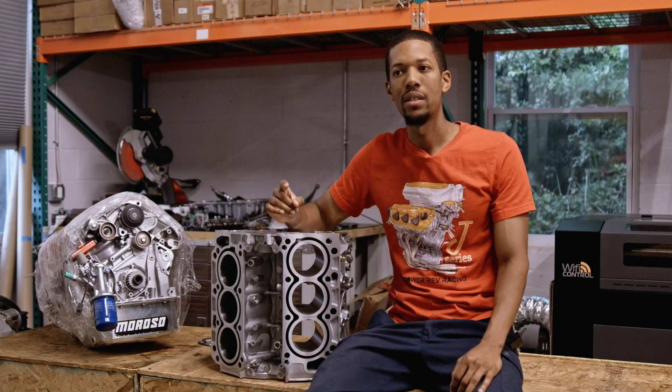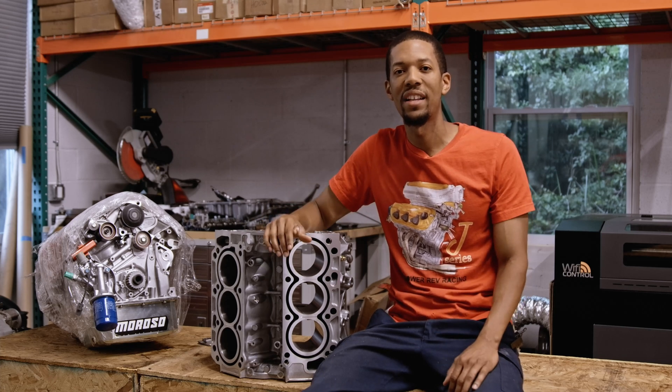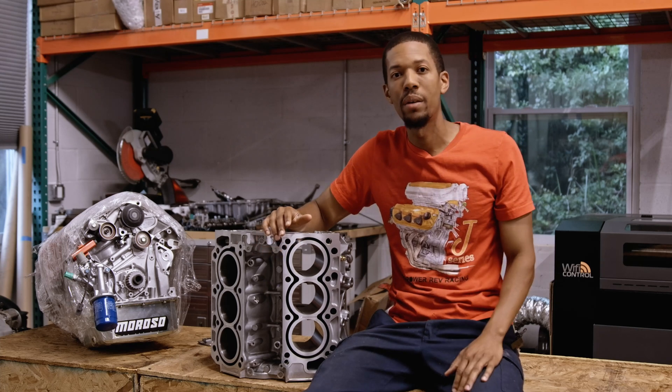I've got a lot of other parts coming in. I have a stock rod and a stock piston. We're going to see basically the quality of all that stuff from factory, and we're going to see how we can improve upon it.